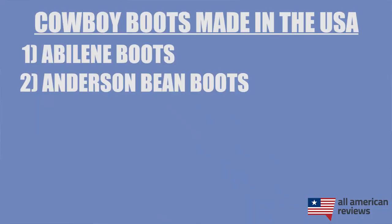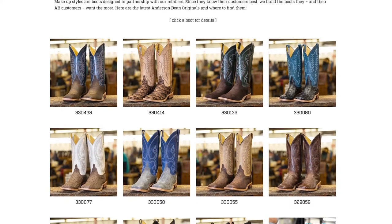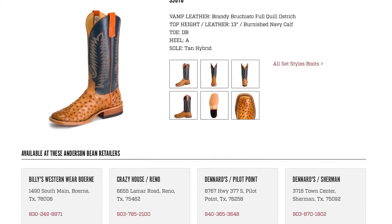Next is Anderson Bean. Anderson Bean has been around for almost 30 years and is making some great boots out of their facility in Mercedes, Texas in the Rio Grande Valley. One thing I love about Anderson Bean is they are super transparent about their suppliers, which is really nice in this day and age when a lot of brands are pretty much doing their best to hide where the country of origin is. Their boots aren't bad either — Anderson Bean has a lot of different styles to choose from. They're a little bit pricier than Abilene but still really good quality. Just watch out for some of their exotics where it's tough to find those animals in the US — same goes for other brands on our list.